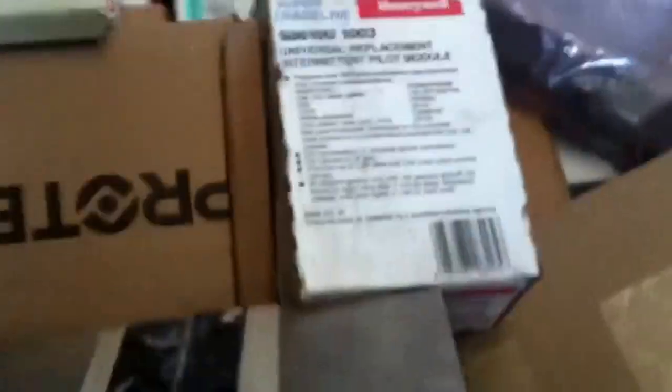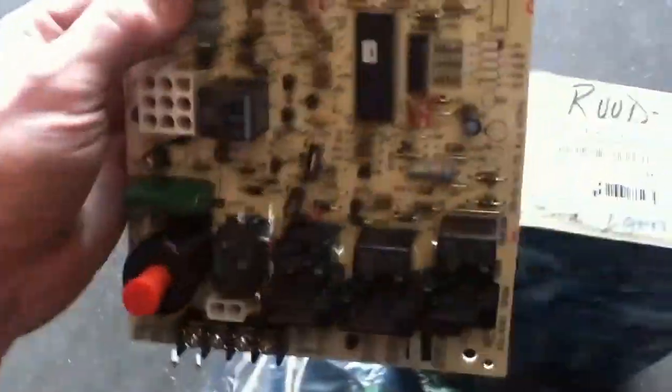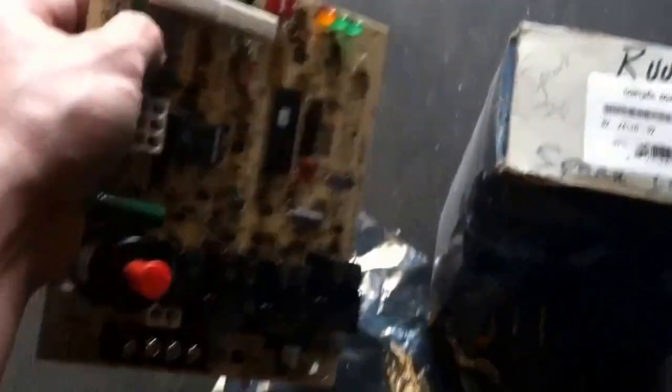Let's see if I got this — it is spark ignition. Let me go through my boards and see if I got it. I looked under all my bins and I didn't have it, but I have some extra stuff up top. And look what I found — Ruud, new board, old box, spark ignition, part number 6224040-ZASH02. That's it. That's the ticket. Alright, let's go see if she works.